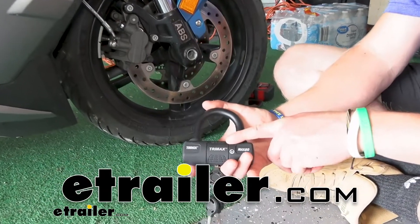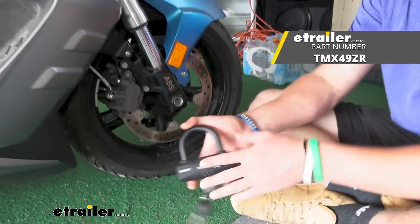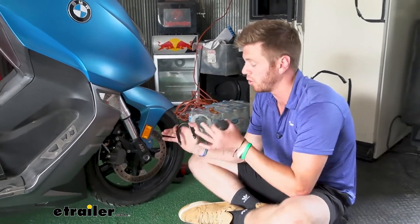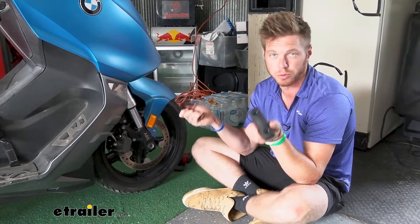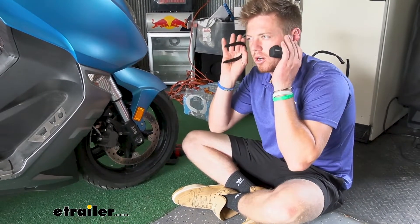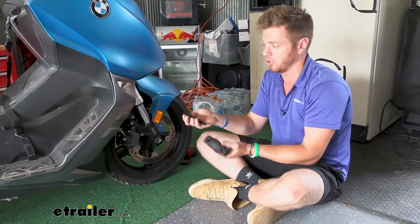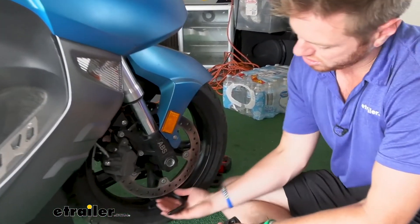Let's take a look at the Trimax Ultramax Security Disc U-Lock for your motorcycles. This can be used to wrap around your rotors on your brakes, but you can also use it with some looped cables. I don't really think the cables are going to add a whole lot more security — it might be a little more of a visual deterrent for people trying to steal your stuff, but this is going to do a pretty good job.